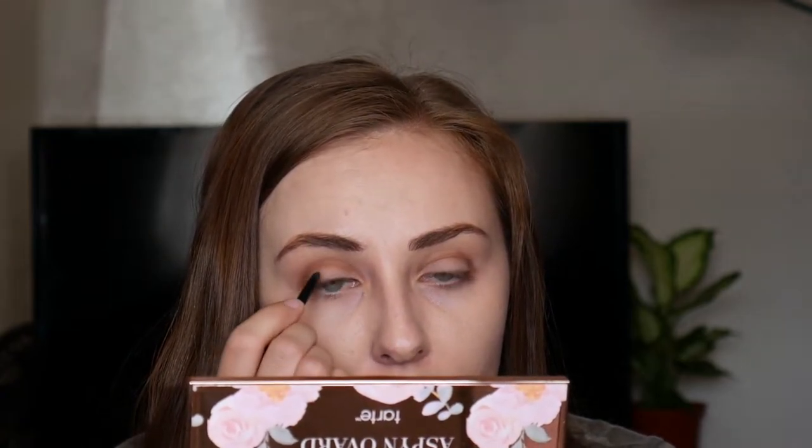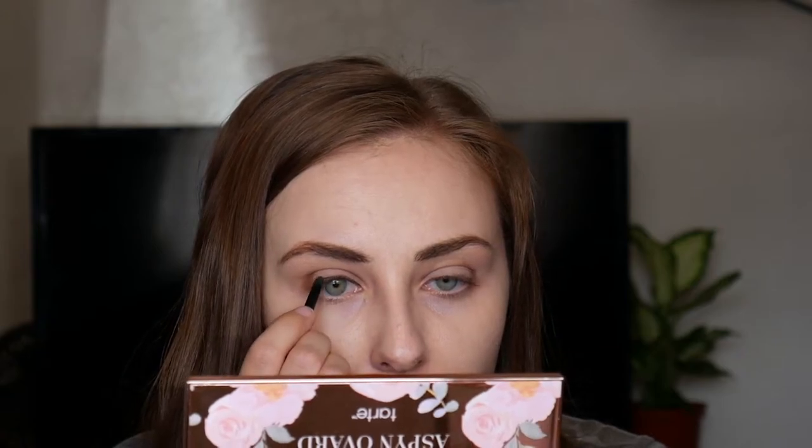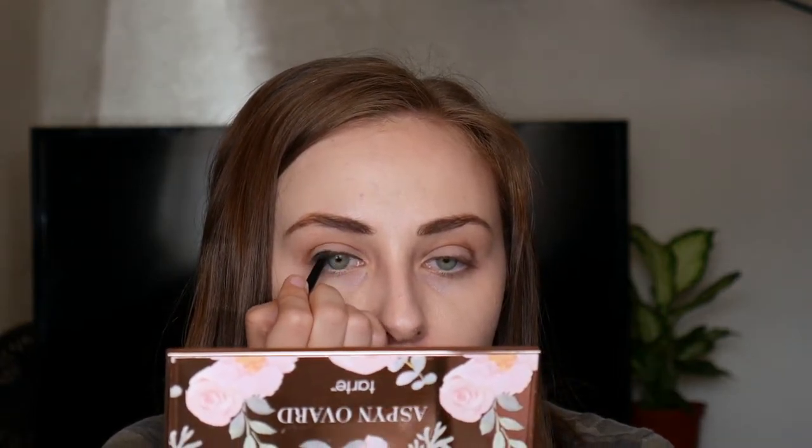You start at the inner corner and line the entire lash line. If you did choose to wear fake eyelashes, this is a good time to color in any spaces between your natural lashes and the fake ones — you want one black line all the way across. Then we're going to do our wing. My trick is to line up the outer corner of my eye with my eyebrow — you're not connecting that line, but the tip of your wing should reach up towards the end of your eyebrow.